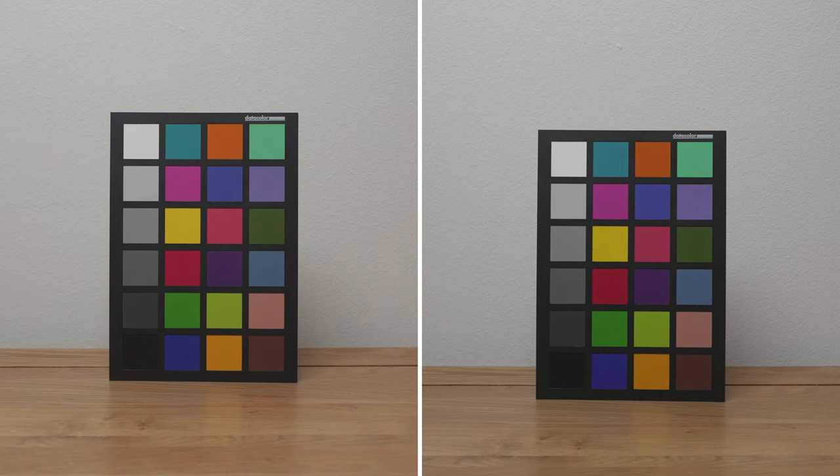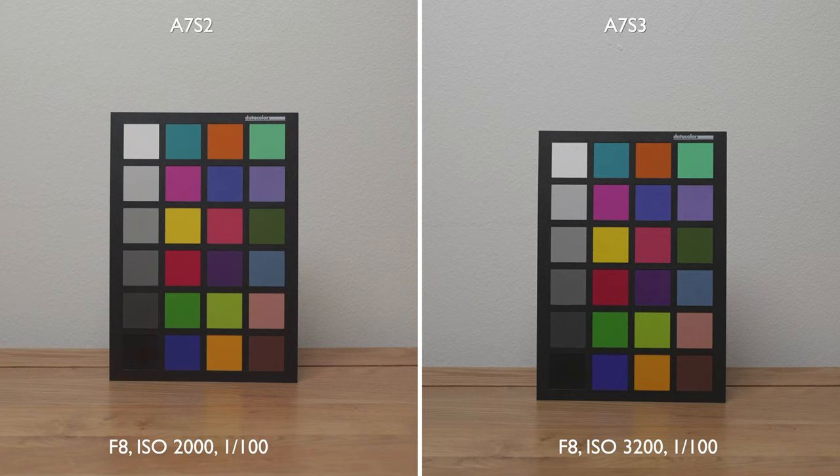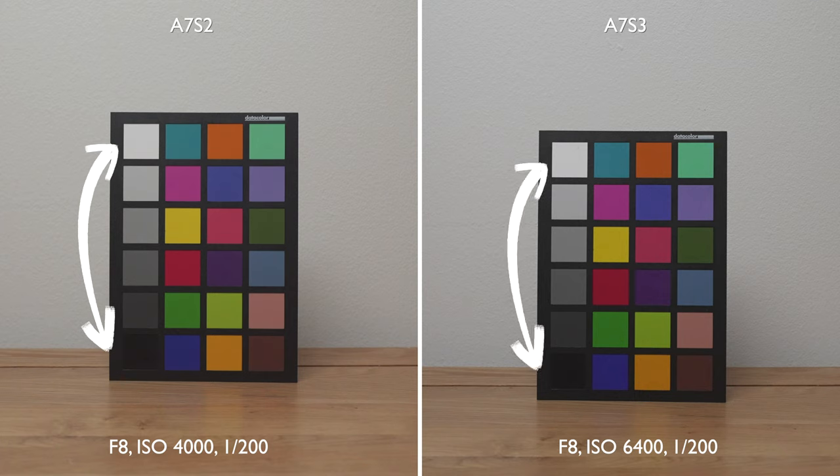Next I tried a properly lit scene, keeping my aperture constant at f8 and then simultaneously raising my shutter speed and my ISO to keep the exposure constant while seeing the difference in noise levels. The ISO values are different between these two cameras — I started the A7S III at ISO 1600 while I had to start the A7S II at ISO 1000. I did custom white balances on both cameras and the A7S III is much more accurate color-wise; the A7S II definitely leans slightly warmer. At relatively low ISOs for the A7S series, the A7S II lost a lot of dynamic range particularly on the low end, whereas the A7S III retained a lot more.